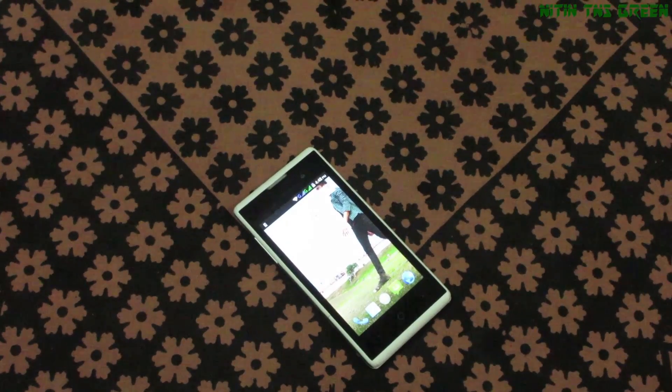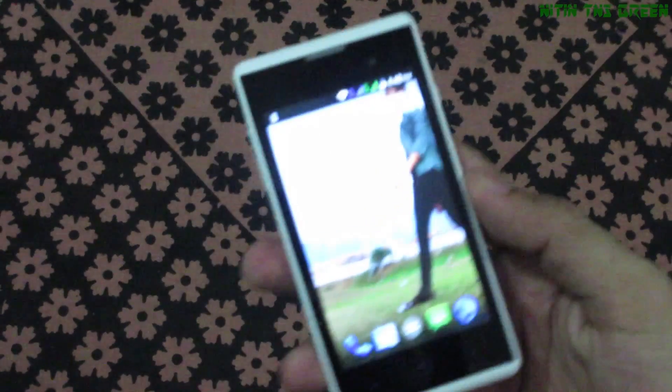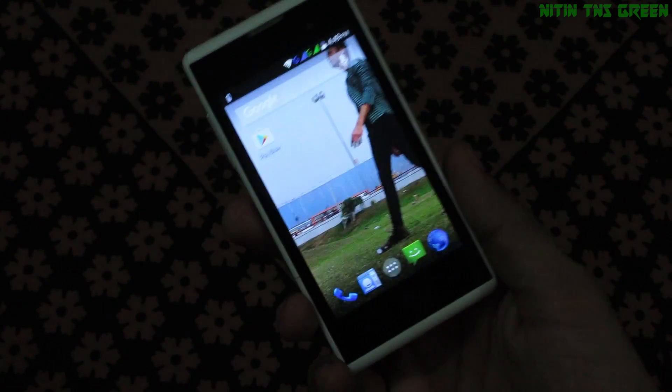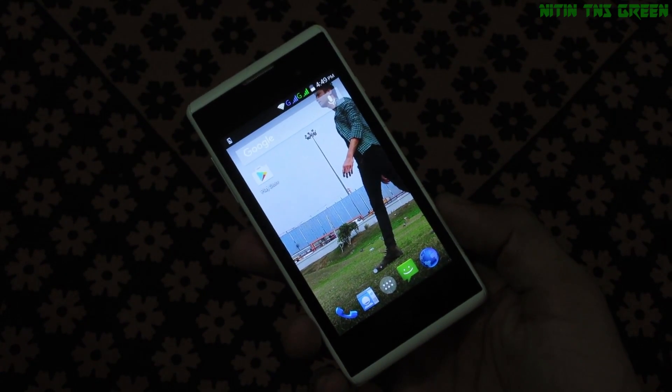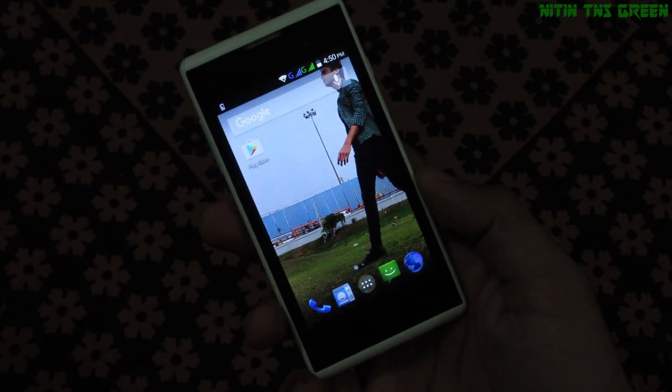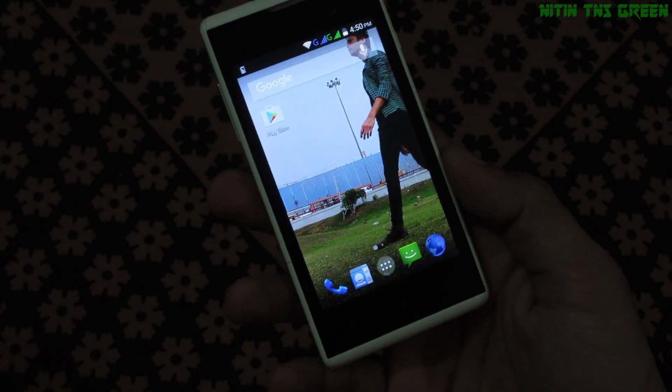Hey, what's up guys, Nathan here again with another video. Today I'm going to show you how to hard reset and factory reset your Chinese Android smartphone. Here in my hand is a ZTE Blade, and I want to hard reset this phone completely, so let's go and do it.